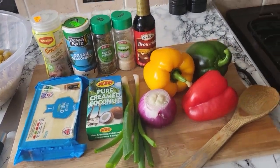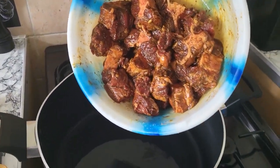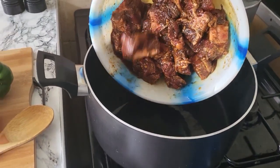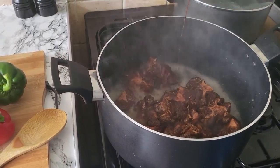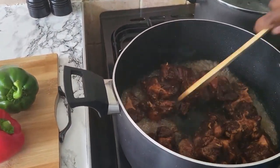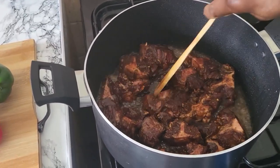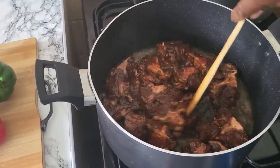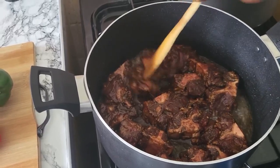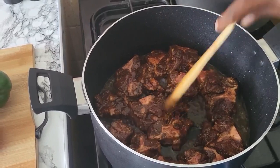So what I'm gonna do, I'm gonna put my oxtail in my pot just like this. See my people — I'm gonna cook my oxtail first. After I cook my oxtail I'm gonna take the meat off the bone, then I'm gonna boil my pasta and make a cheese sauce.